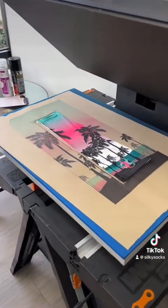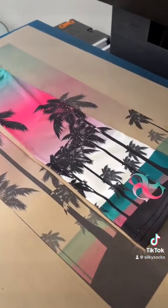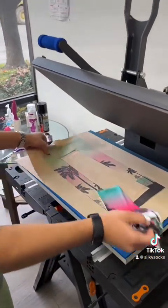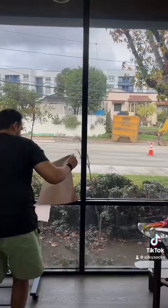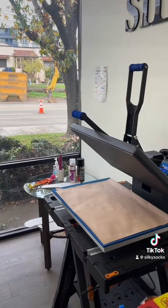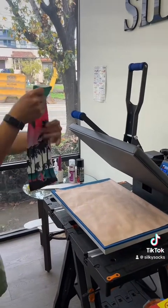I know you like that print. Changing craft paper, and time for the second side.